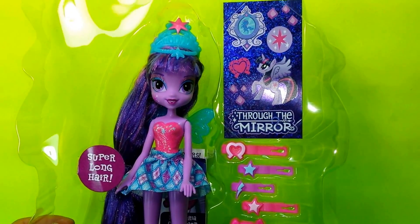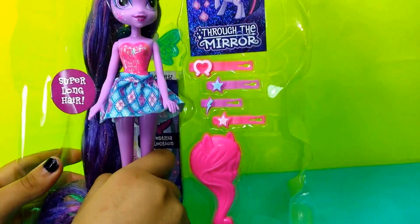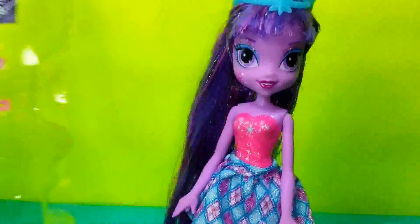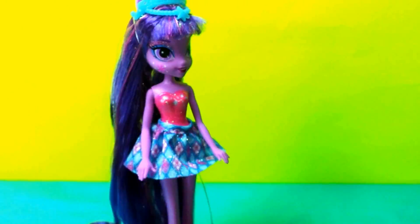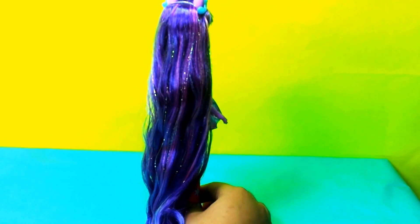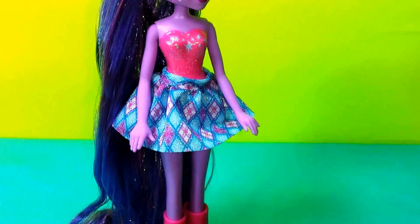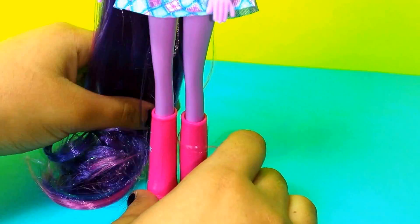First off, we have Twilight Sparkle, and she has super long hair. So let's take her out. And yes, she does — her hair goes all the way down to her feet, and they're purple with little highlights of pink. And also, she is wearing her pink boots, and on the side of them they have these little star shapes.